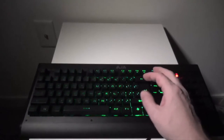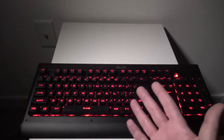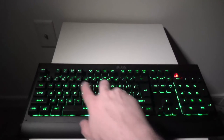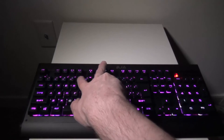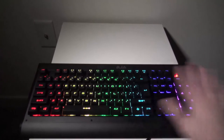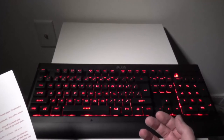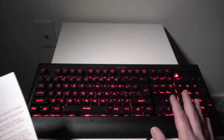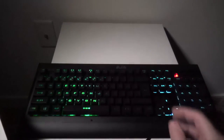Function 5 is where you set your solid colors. It starts on red, then you can cycle through: green — which looks awesome — blue, yellow, teal, purple, white, and a rainbow static mode. Then it cycles back to red. Very cool that you can change the whole layout to whatever color you want or even a static rainbow.